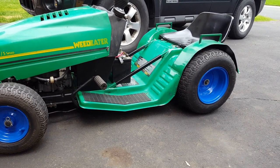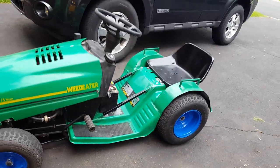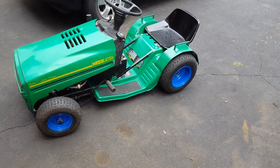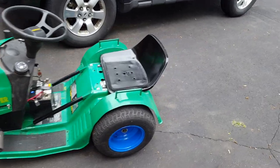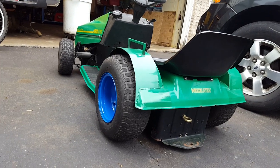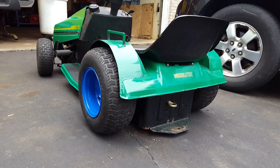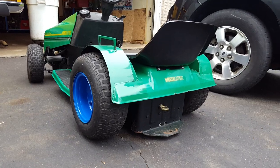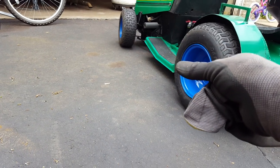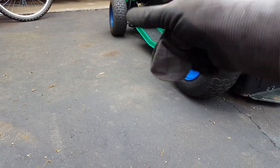Decided to try something new. I sold my other mower — it was just stock height — and started working on this one. I flipped the trans to lower it as much as possible; flipping the trans seems to be the best option and gives you about eight inches right off the bat. I kept my pulleys and all — you just flip the trans as-is and it works fine, works as it should when driving. Don't twist anything, just flip it.